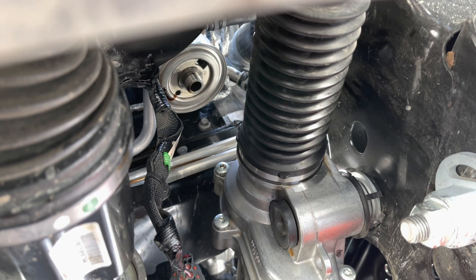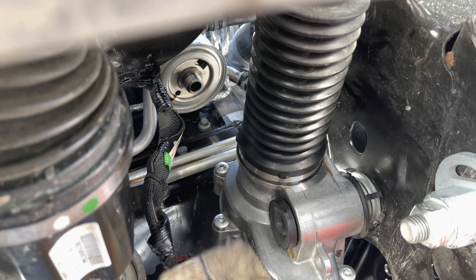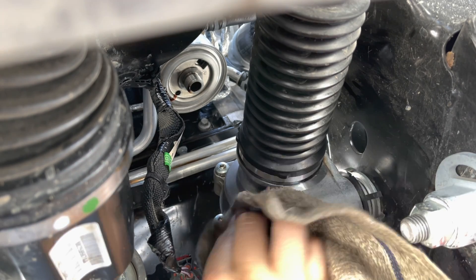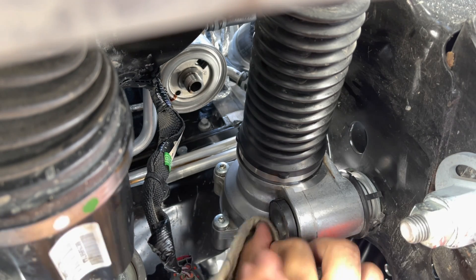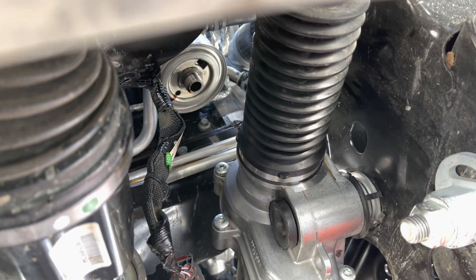I was trying to think of maybe I can do this or maybe I can do that. But because you have to twist it off, there's no real good way to do it other than the Ziploc bag. Even then, in the future I can't fully warm the truck up because the oil is going to be too hot when you go to take it off — it's going to put hot oil all over your hands. So that's kind of a problem as well.